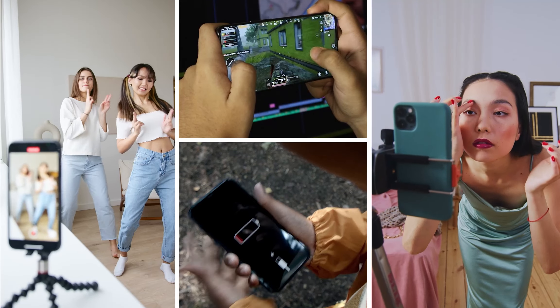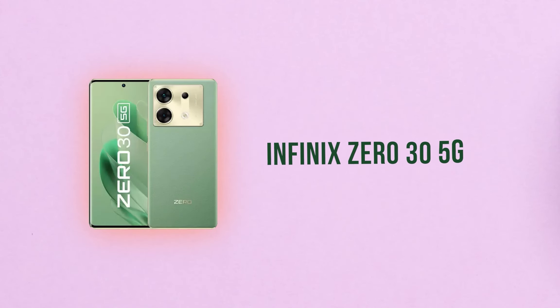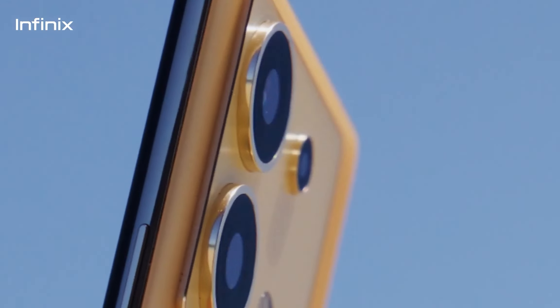I've got a ₹20,000 price segment with a great mobile app comparison. I've got 3 phones: first, Infinix 035G, iQOO Z7 Pro, and Moto G84 New.